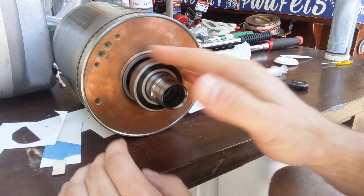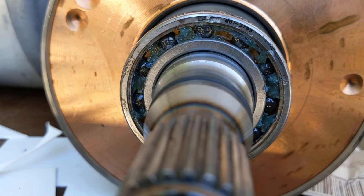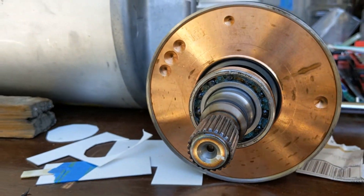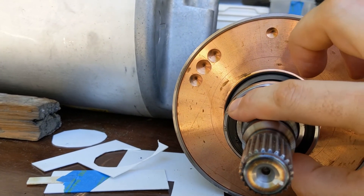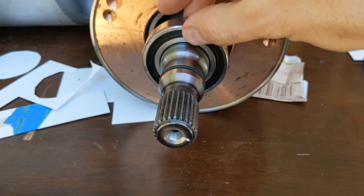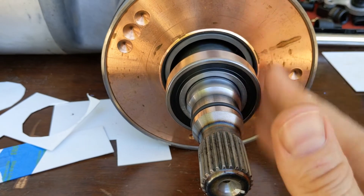It needs some running-in at low RPM. The second bearing has been repacked as well. I pushed the seals back in and we can start to turn it — it starts to go smoother already.